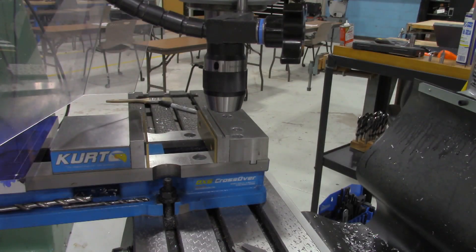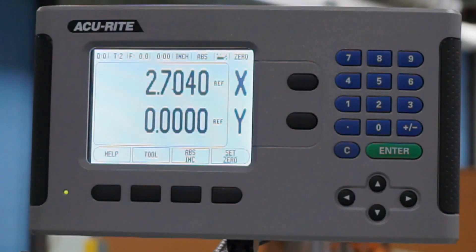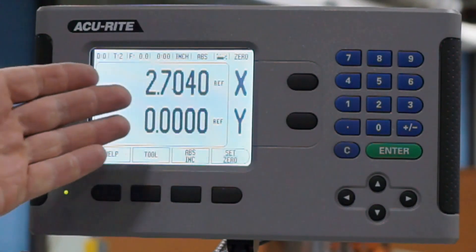All right, mechatronics students, this is Andrew Dalland, and in this video we're going to be talking about how to set up your work on the vice of the vertical mill, and also how to use this digital readout scale.